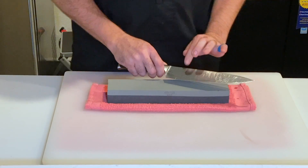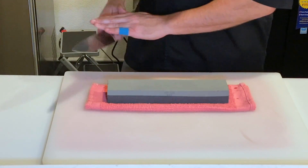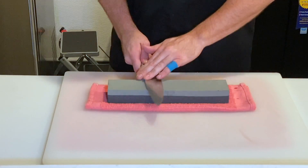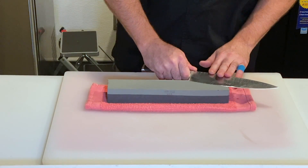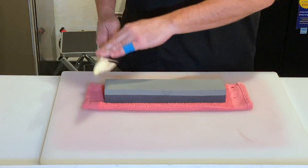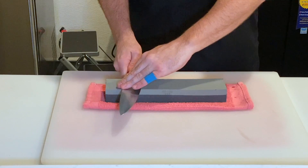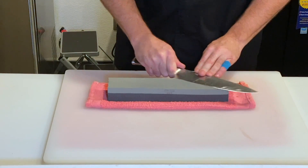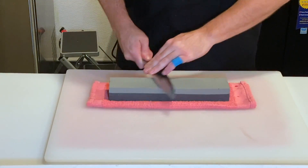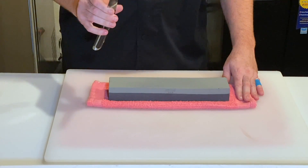I keep my fingers away from the edge of my blade, and I start from the tip of the blade to the end of the blade. I go back and forth about a dozen times — one side and then the other side. And that's enough with the stone.